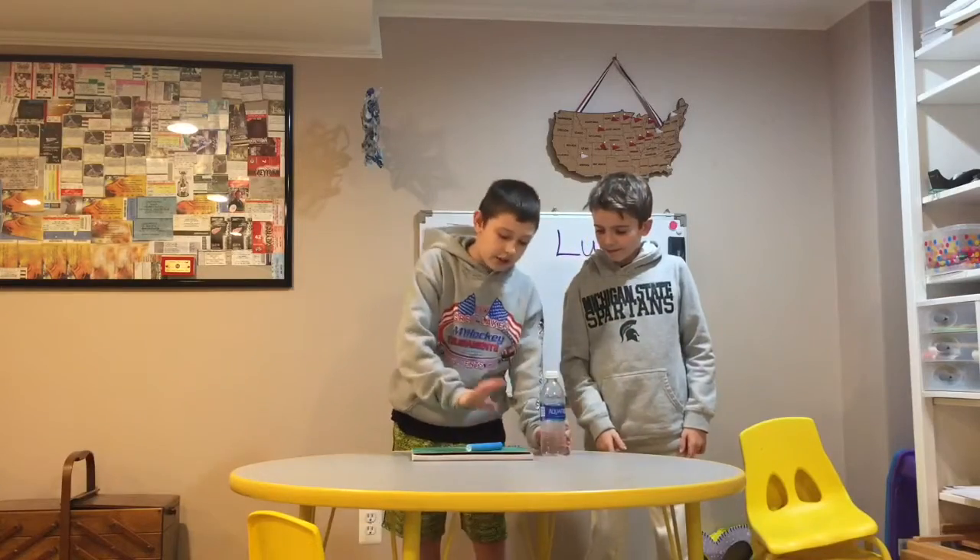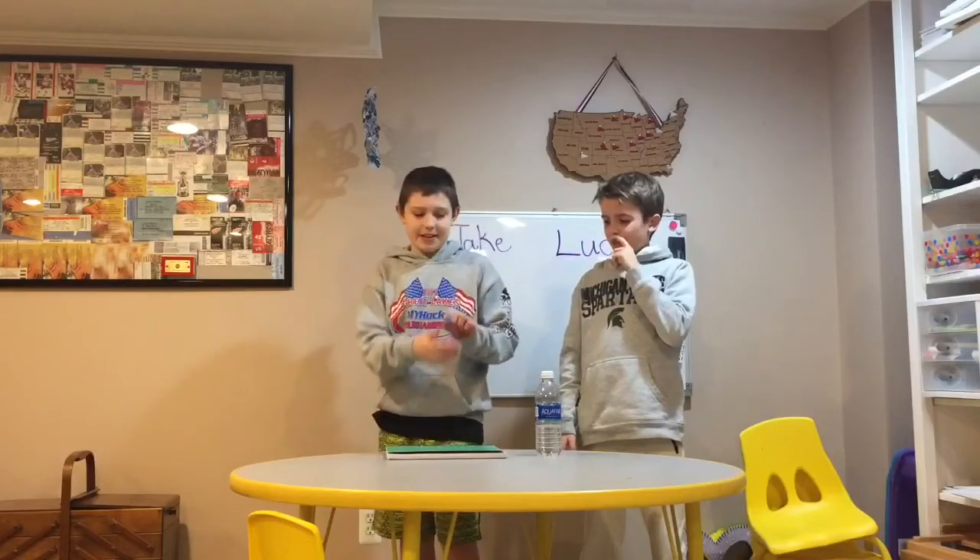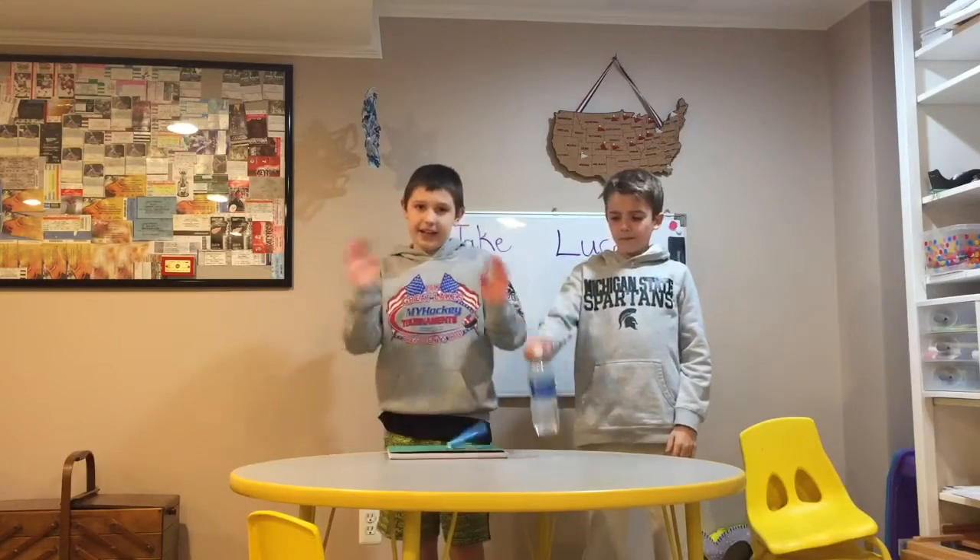Whoever gets to four points first will have to go on to flip this. This is how you win — you flip this and land it, and then that's how you win.